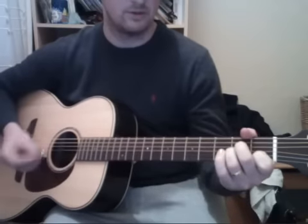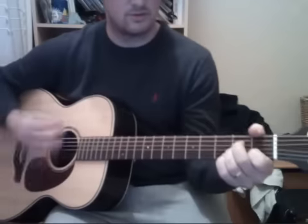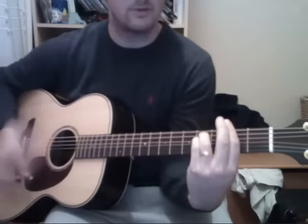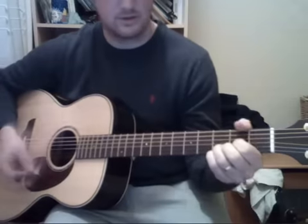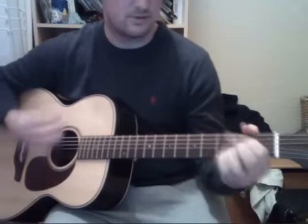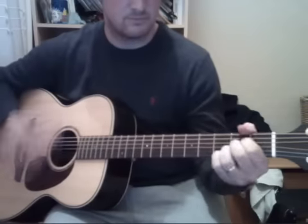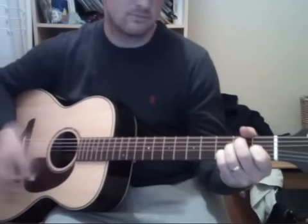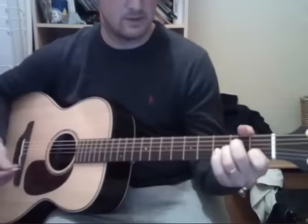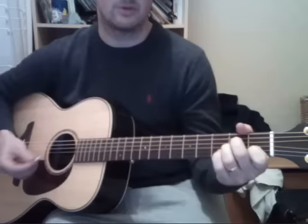So the intro was like this, and then straight into the first verse, which is just the same chords.